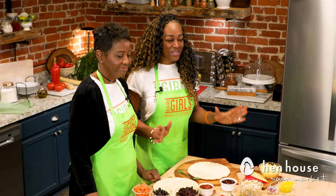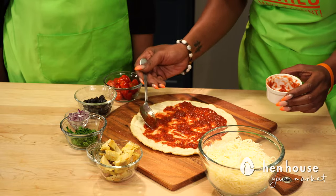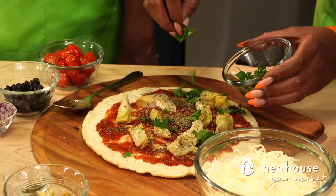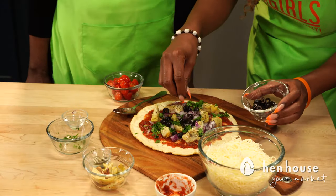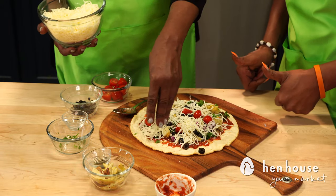Next up we have our Mediterranean pizza, which includes pizza sauce, artichoke hearts, Italian herbs, parsley, tomatoes, onions, and your choice of any kind of olive you want. And of course, mozzarella.